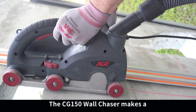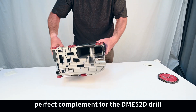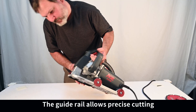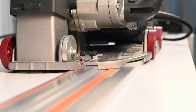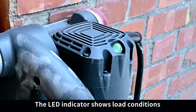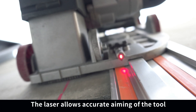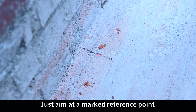The CG150 wall chaser makes a perfect complement for the DME52D drill. The base has a track for use with the guide rail, which allows precise cutting. The LED indicator shows load conditions, and the laser allows accurate aiming of the tool — just aim at a marked reference point.